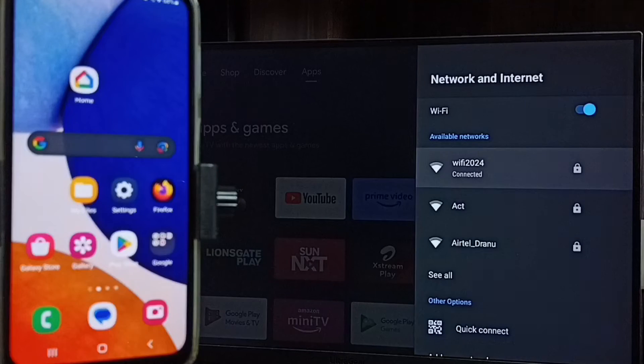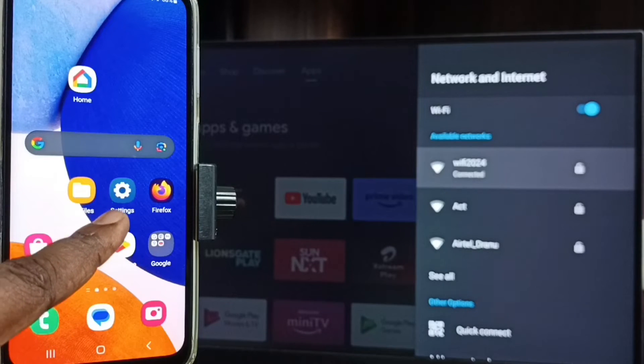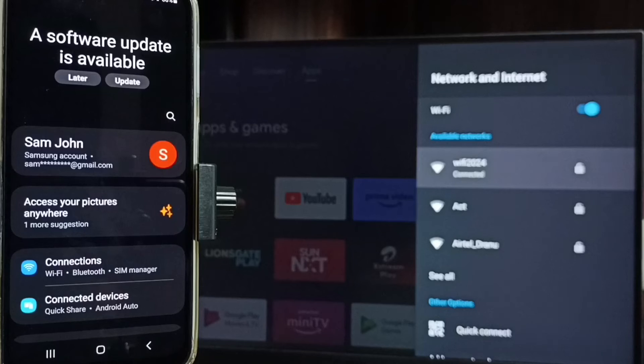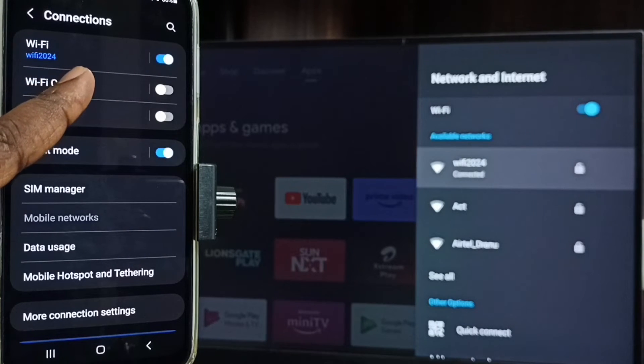Let me go to mobile phone. In mobile phone, open settings — tap on the settings app icon. Go to connections and tap on connections. Here you can see this mobile phone is also connected to the same WiFi network, WiFi 2024.